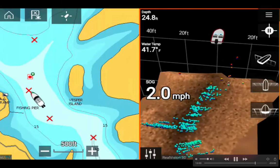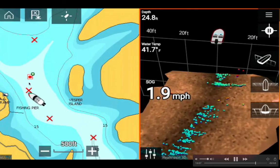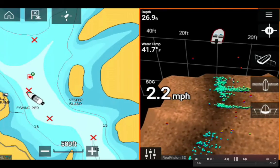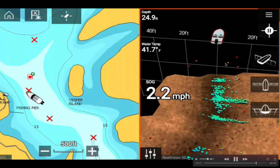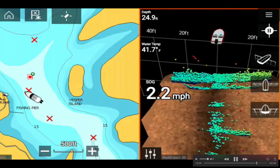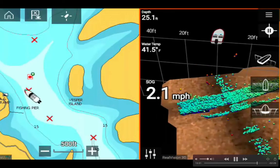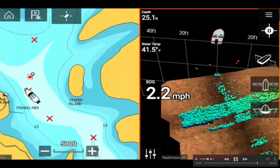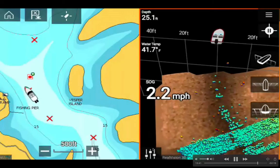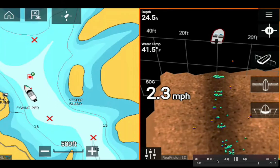I continue to see fish here, and next time I go I'll mark these waypoints so I can go along these tracks. There are a few floating fish here and there in red and orange color. Now my view is the top-down view — pretty cool. My speed over ground is 2.2 miles per hour. I have the RV-100 transducer, that's why it's RealVision 3D.